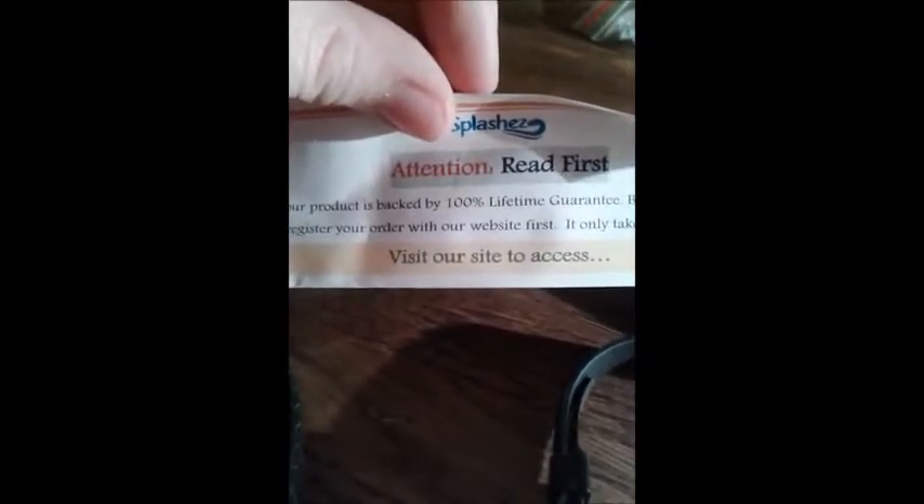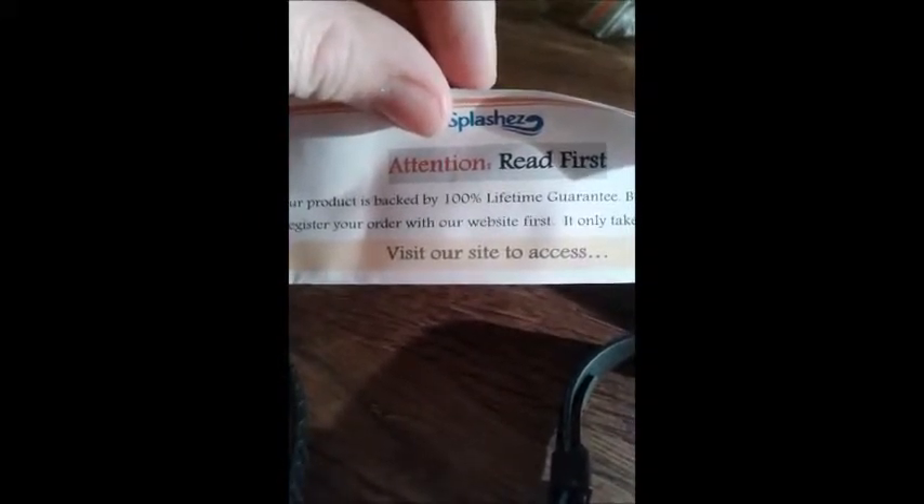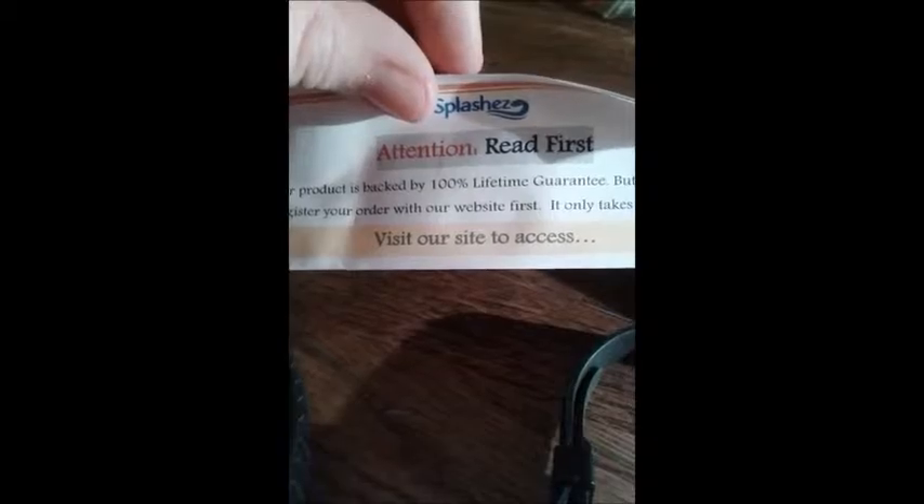It says: attention, read this first. Your product is backed by a 100% lifetime guarantee, but you need to register your item on the website first, and it only takes five minutes, so make sure you do that — I know I always forget.